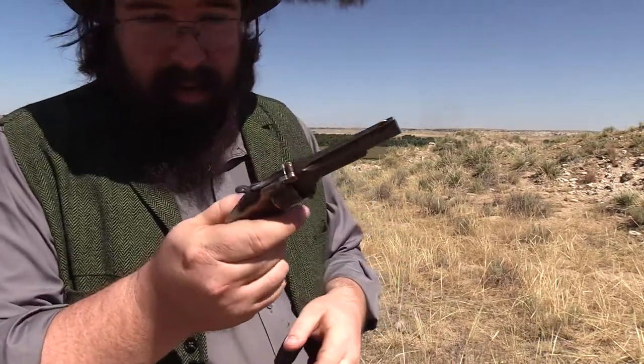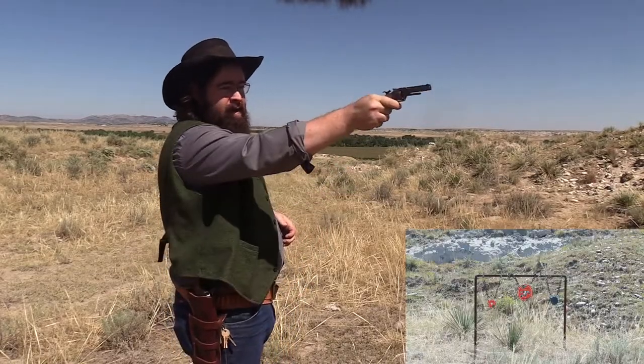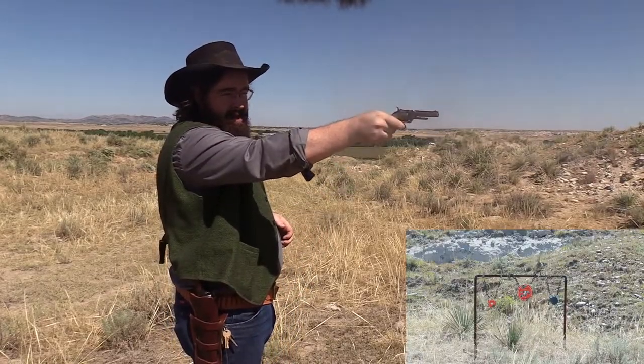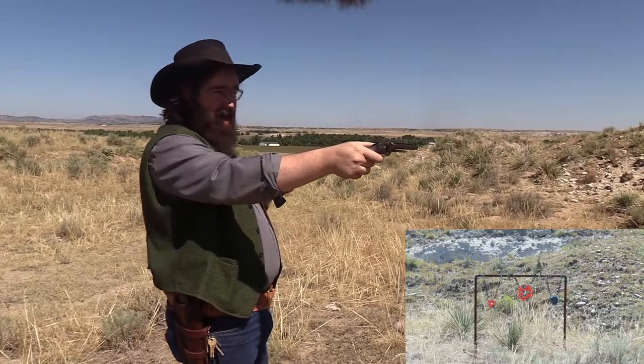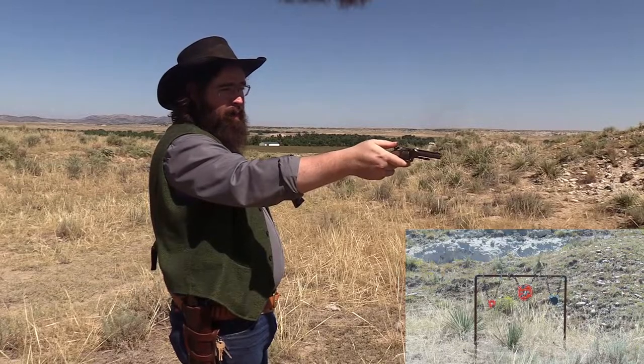Drop the cylinder, flip it back down, and there's no safety — no half cock on this — it's straight back and it fires. So let's see how it performs. That was a little louder than I thought it was, but I'll see if I can get through it without my ear protection. I don't even know where that bullet went.